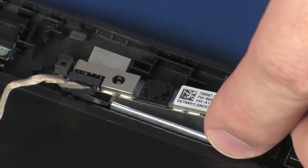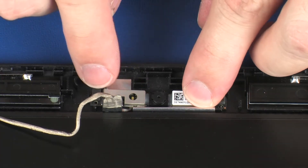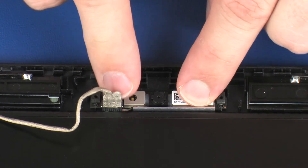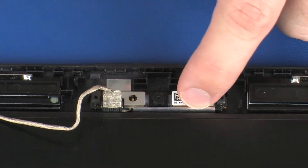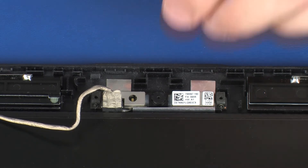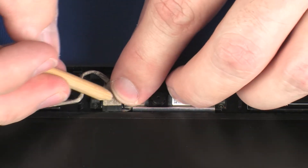Place the webcam board onto its alignment pins and gently apply pressure to the webcam board to adhere it to the display enclosure. Route the webcam cable through the adhesive and routing channel on the display enclosure.